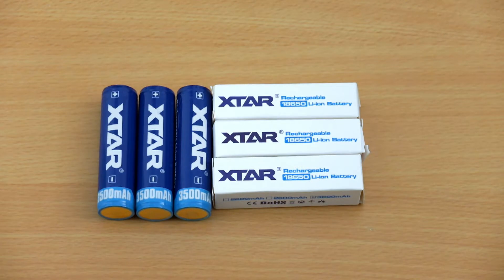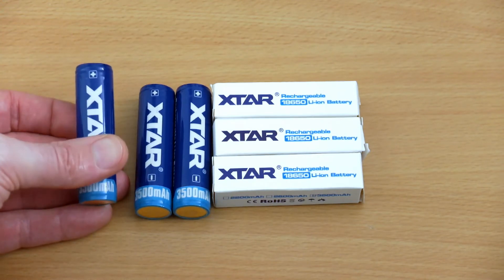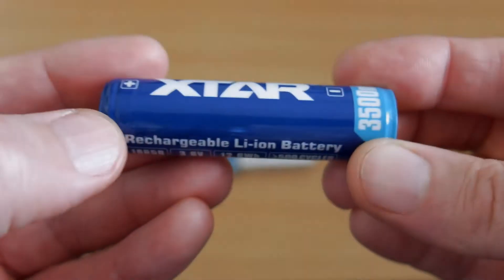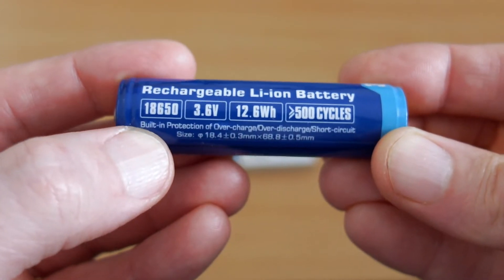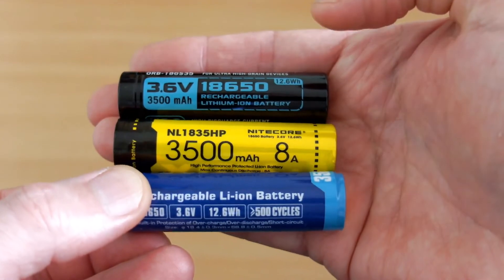I have a quick battery test for you today — these are the X-Star 18650s, rated at 3500 milliamp hours, so one of the higher capacity cells out there. X-Star have actually changed their wrap recently, going for this blue two-tone effect. They've also got information on the side stating greater than 500 cycles and 12.6 watt-hours, and they've put the dimensions of the cell on the wrapper.